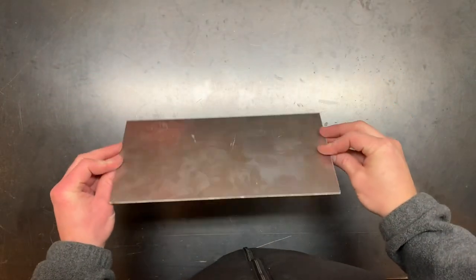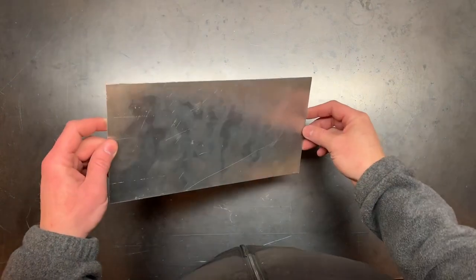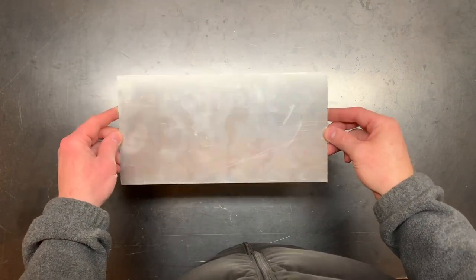My test piece is just a scrap piece of 6061 aluminum that we're going to mask off, put some compound on, and see what happens.